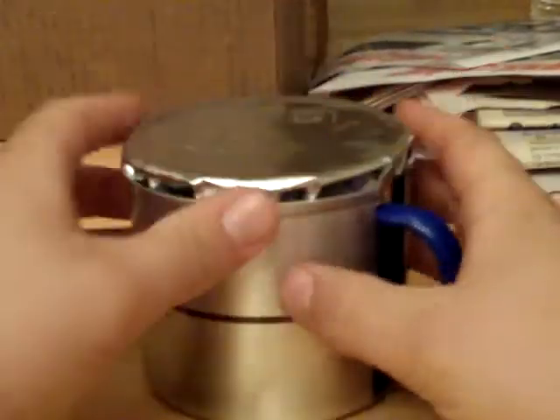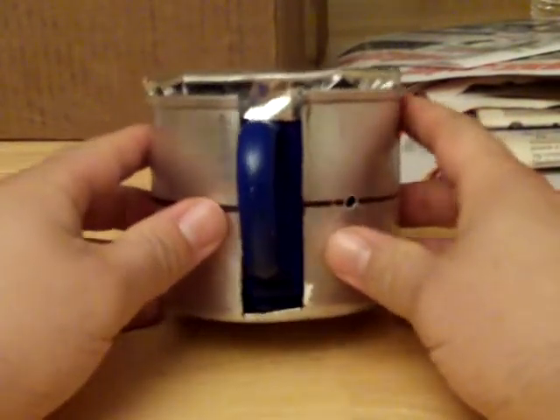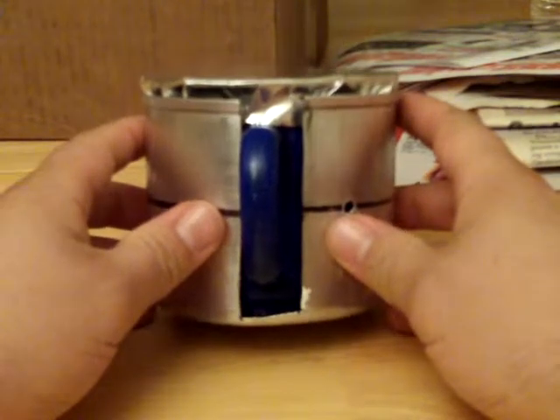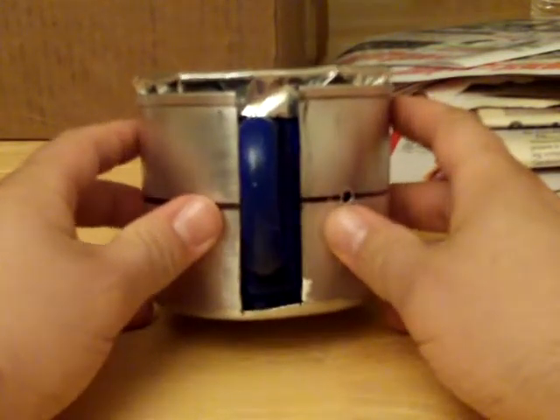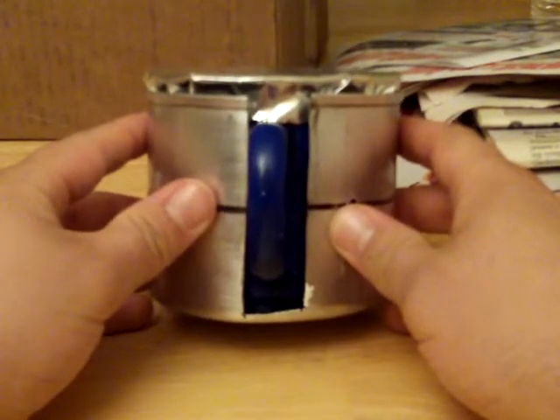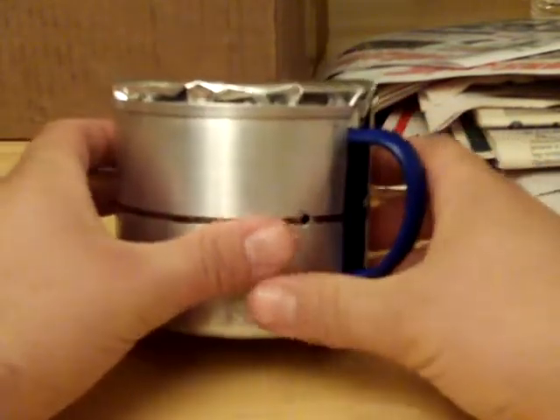I just wanted to show everybody my new cook system. I've had a few before. I got into a little competition with my dad — he thought he had the best cook system. He just uses the old Sterno can that doesn't boil water for nothing. Everybody knows how that goes. So this is my new system.